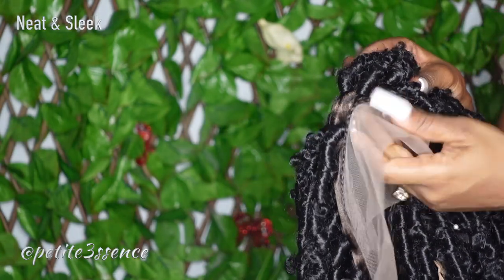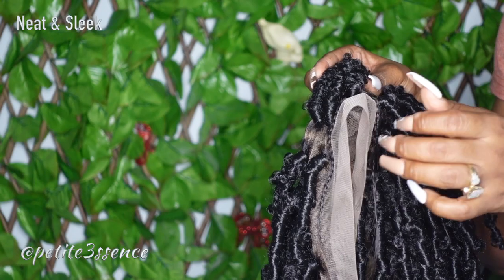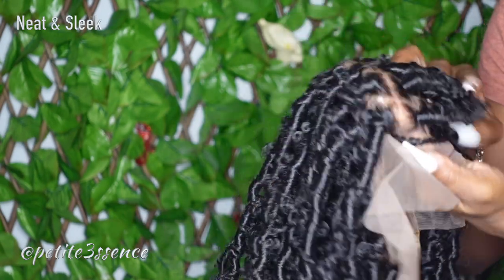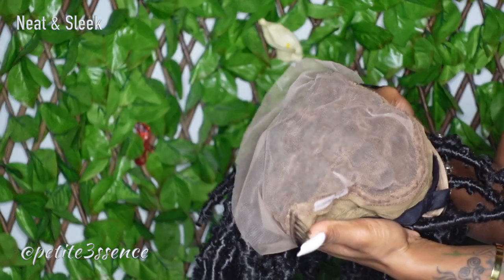In the front, the baby hair portion is braided up, so I can pull that out after installing. The lace looks impeccable — it's bleached and tinted. The mid portion is a whole 13 by 6, and on the sides it's a shorter lace space from the hairline to within the cap.